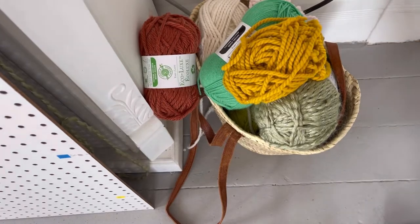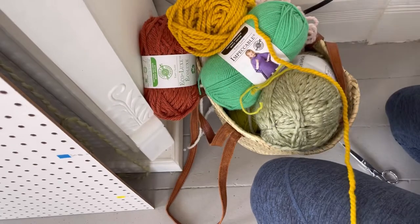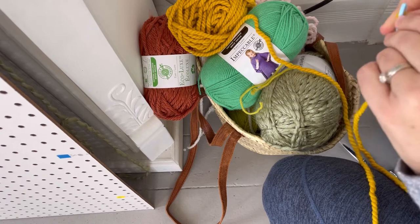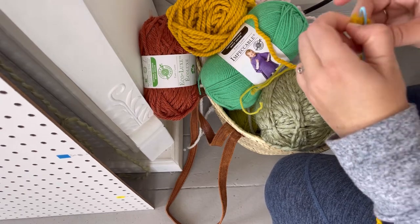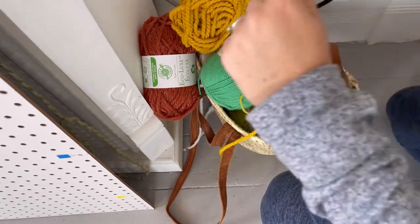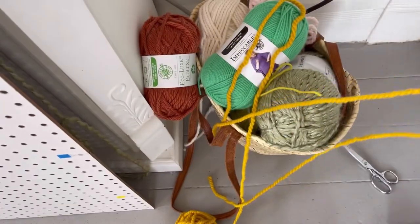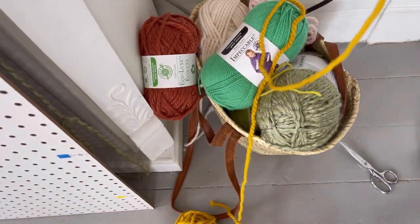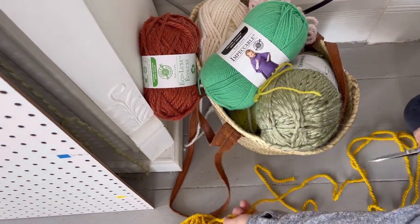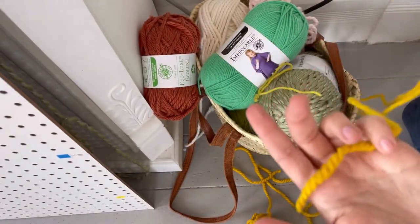Now that we've marked where all the yellow thread goes, I'm going to cut it off the skein. This is the thickest yarn I have so it's the trickiest, but not that bad. I eyeball how much I need — I'd rather have too much than not enough, because threading takes the longest amount of time. Then I'll start putting it on the pegboard.